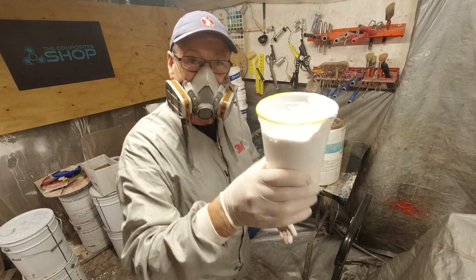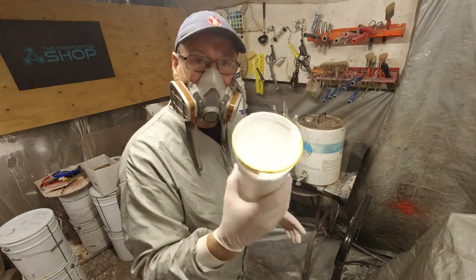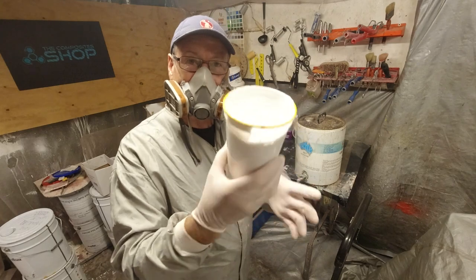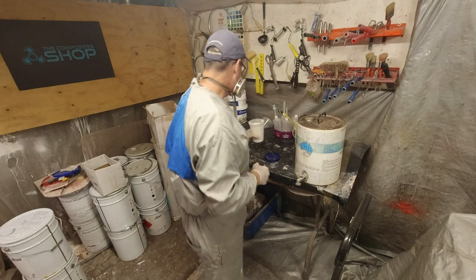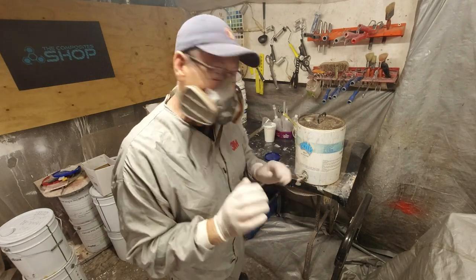First things first — I've got some gel coat left in here. I'm going to just let that crack and go off, and then I'll be able to crack it out of the container. So I won't waste acetone on that — it's very expensive. I'll just be able to crack it out, no problem. I have two cups half full of acetone ready for the gun cleaning.